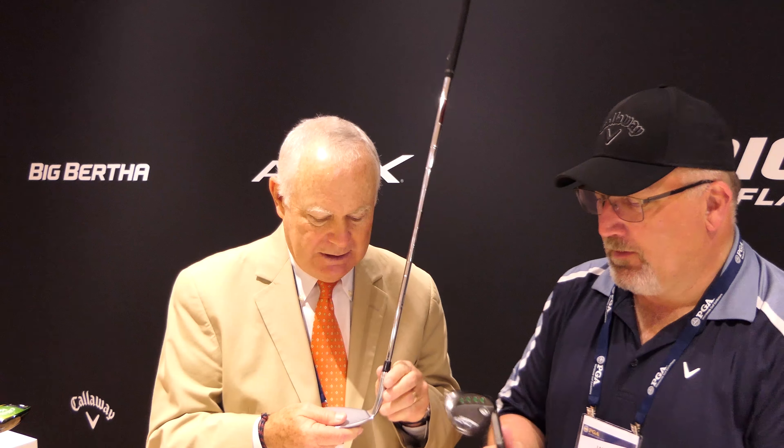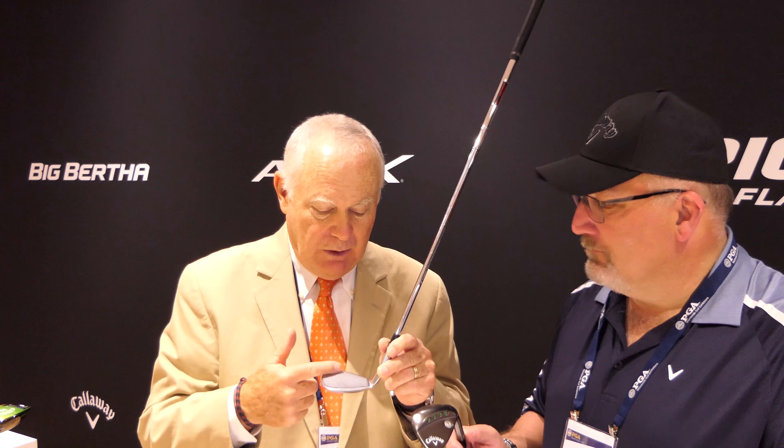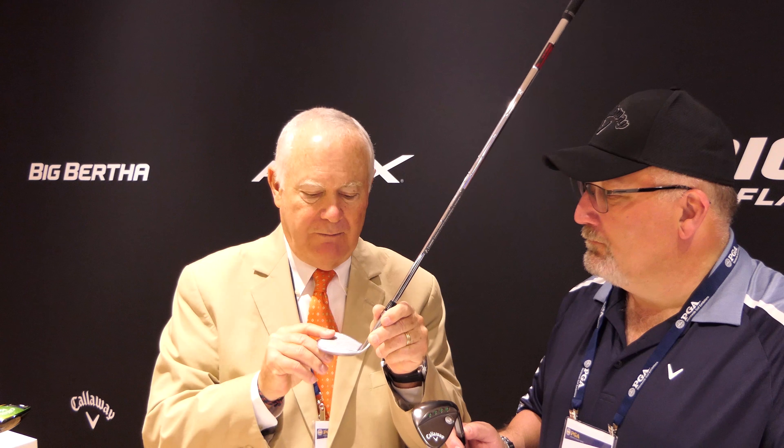The other thing we did, which is really cool, is the micro positives. USGA rules have a lot of rules on groove and face roughness, so instead of lasering down like most people do, we actually machine down and leave four positives up between each groove. That's 84 contact points to grab the ball, and it lasts longer than lasers — it doesn't last forever, but it lasts a lot longer.